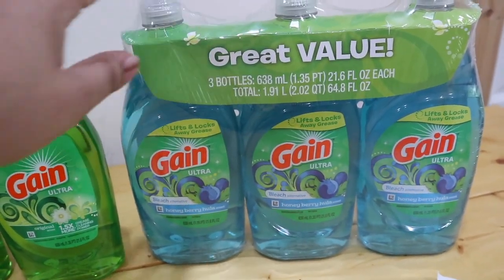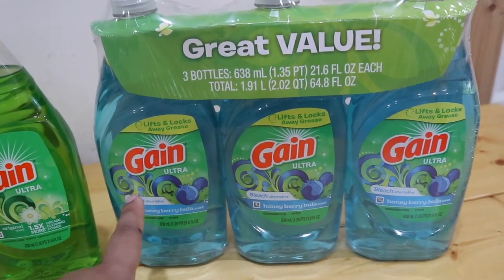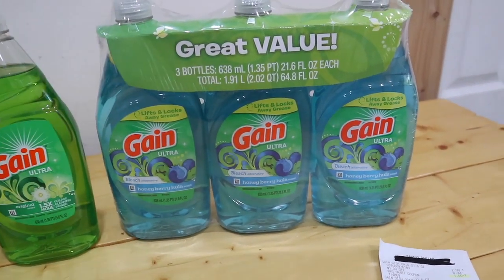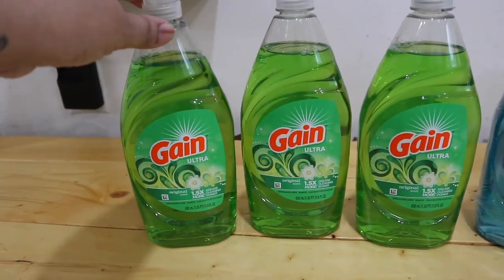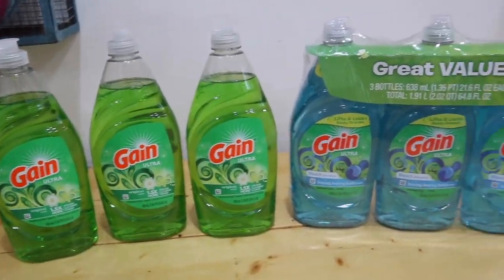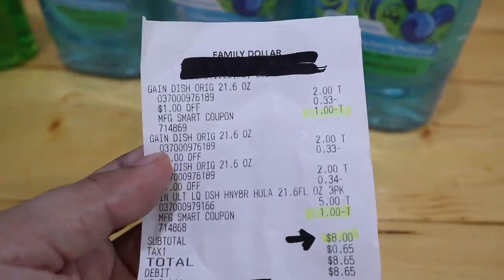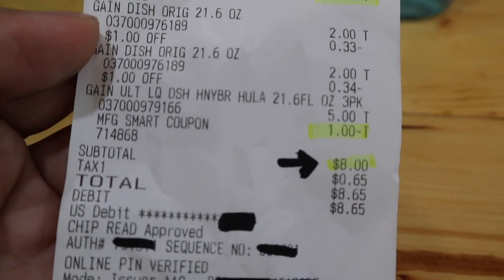Next up are the value packs — the multi-packs. There are two different digital coupons you're going to use. The multi-packs are also three for five dollars in the packet format. There is a separate one-dollar-off digital coupon specifically for the package. So make sure you clip both digital coupons to cover whichever product you're buying. Go ahead and clip the right digital coupon per product. Then walk up to the register, enter your phone number to link your account, and that's it.